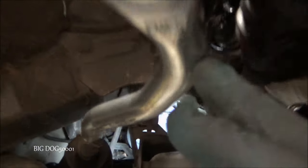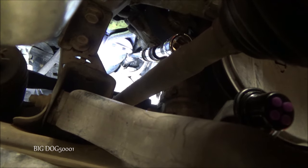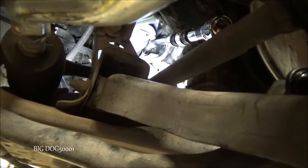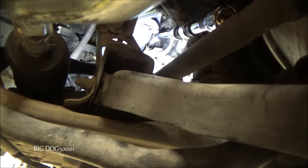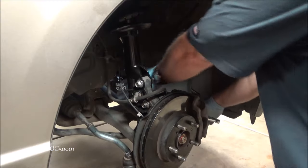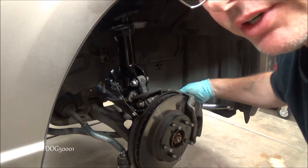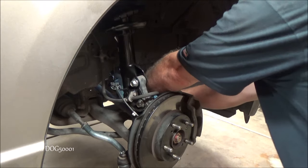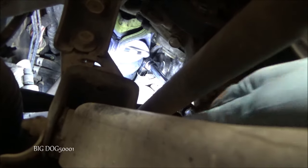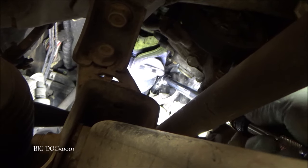Looking right up underneath past the tie rod, there's the upper bolt we've got to get. I've got a 14 millimeter socket on there with a bunch of extensions — all half-inch because these things are tight — ending right here, and we'll try to put a ratchet on there and break it loose. It either came free or we broke something — looks like it's loose. Looks like we didn't break anything today, that's good.